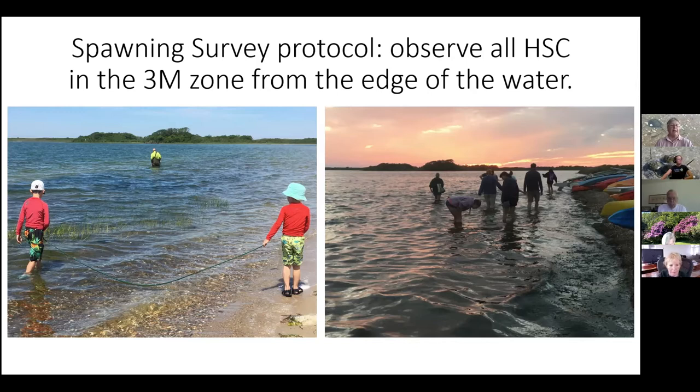Our stretch for the survey runs from the beginning of Andy's Way beach to where it opens up, and it's three meters wide. We walk down the beach and observe every horseshoe crab in that three-meter stretch. Most of the time when I do this there are few to none, but there are usually horseshoe crabs further out. There are two parts to the project: the survey — what's happening at the shoreline at the same time everyone is looking throughout Long Island Sound — and tagging animals.